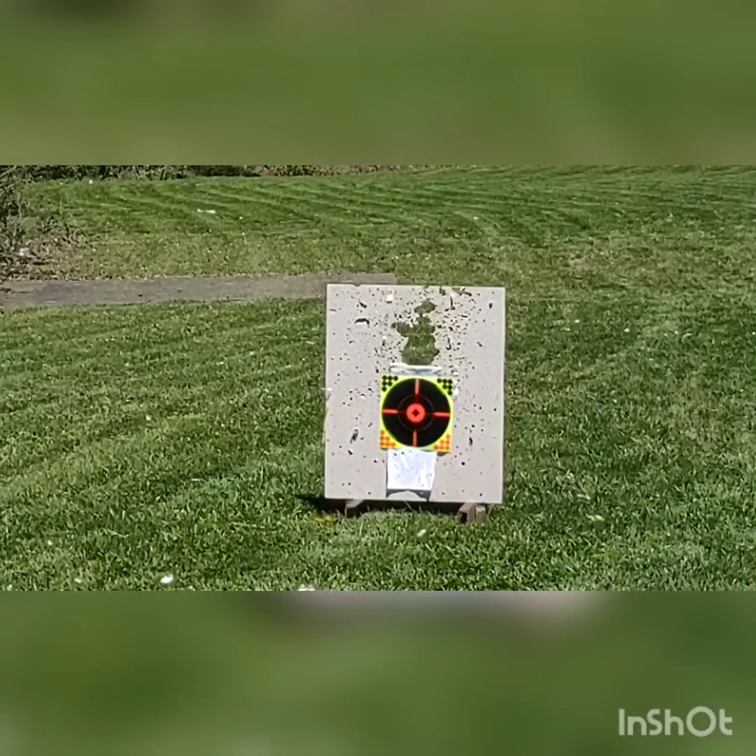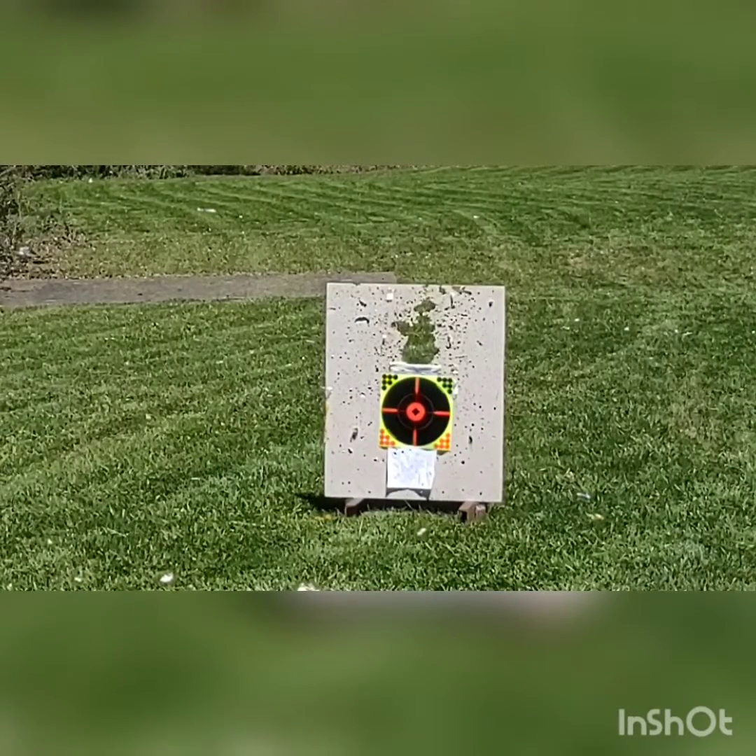I am shooting the .357. It's 130 grain hollow point, and the target's about 15 to 20 yards out.